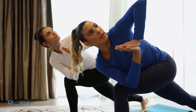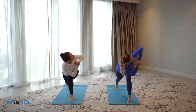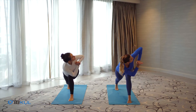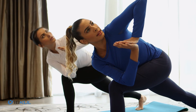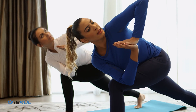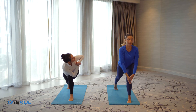Inhale, exhale. We will stay for five breaths here. Inhale, exhale — deep inhalation, exhalation. With each inhalation and exhalation, twist a little deeper. Inhale, and come back up.